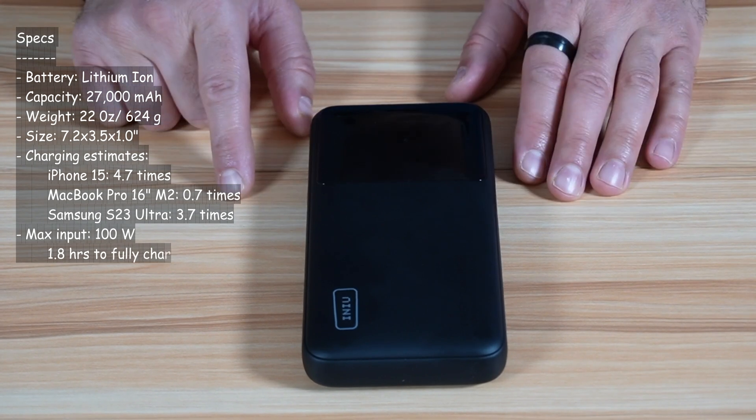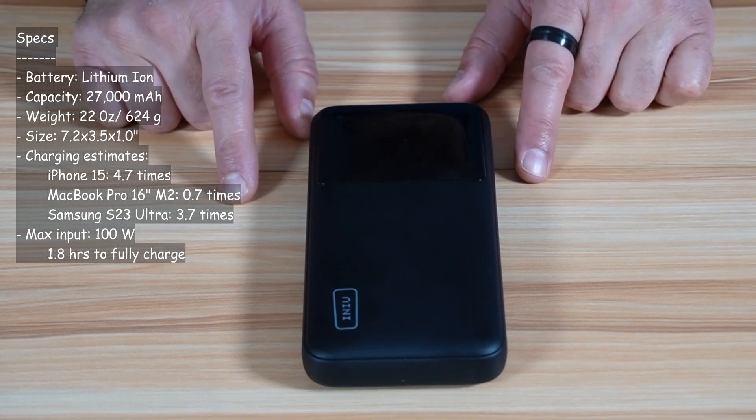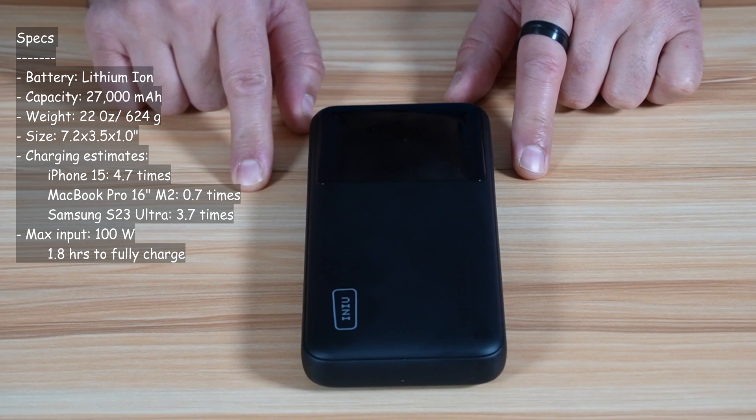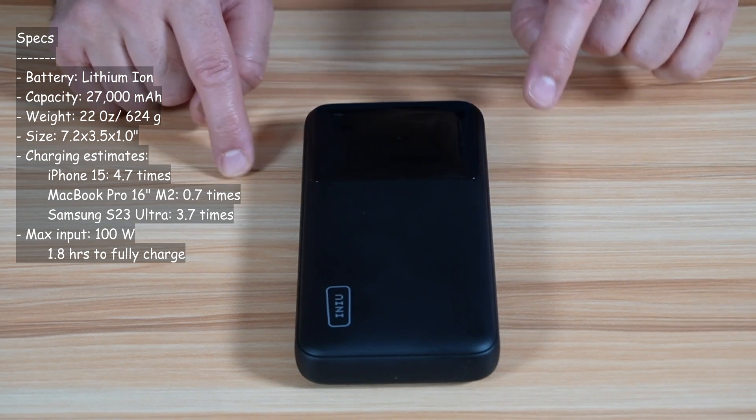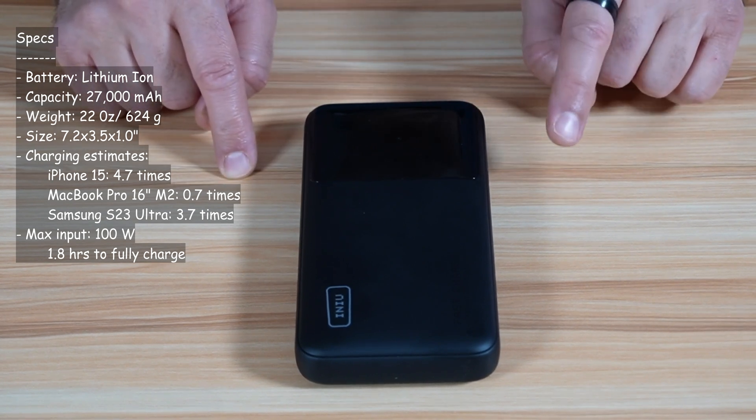So about 0.7 times. And if you're charging a Samsung S23 Ultra, it can charge it almost four times. The maximum input this power bank can take is 100 watts and it can charge from 0 to 100 in 1.8 hours.